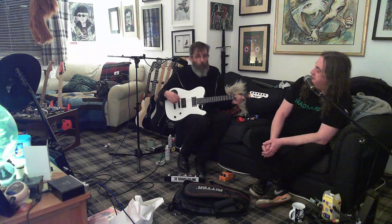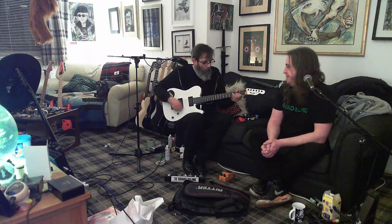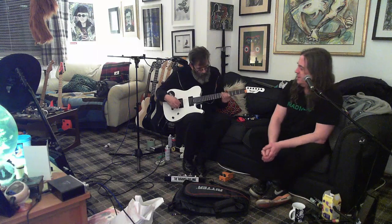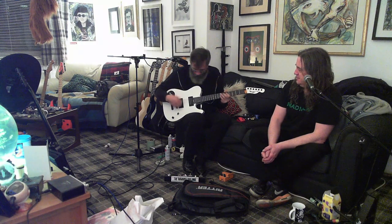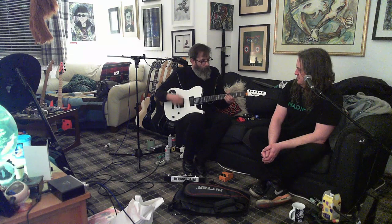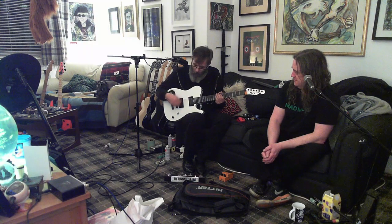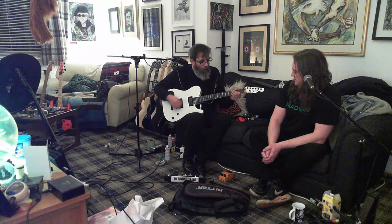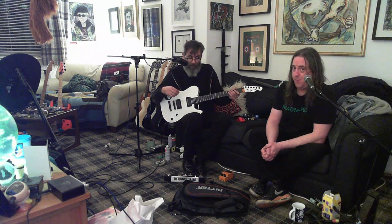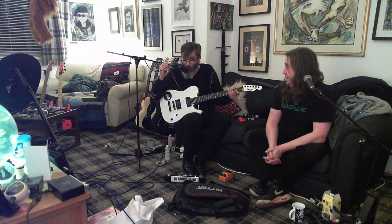It might be a signature model from somebody. That might be the other one - I can't remember. It might be the other guitar I'm about to show you. The pickups - is this him for a setup? I said I was going to set it up. The pickups are too far away from the strings.